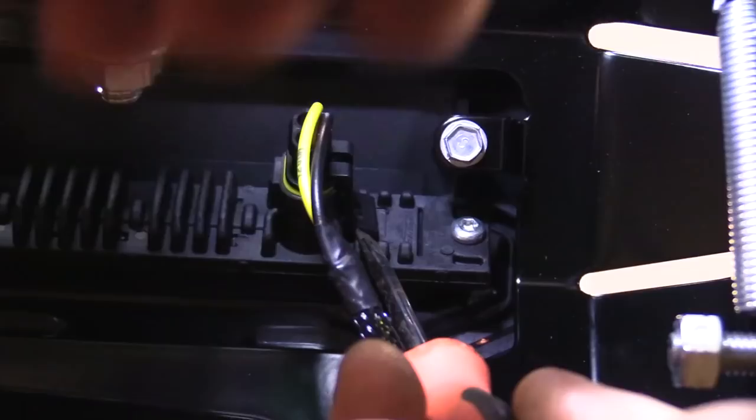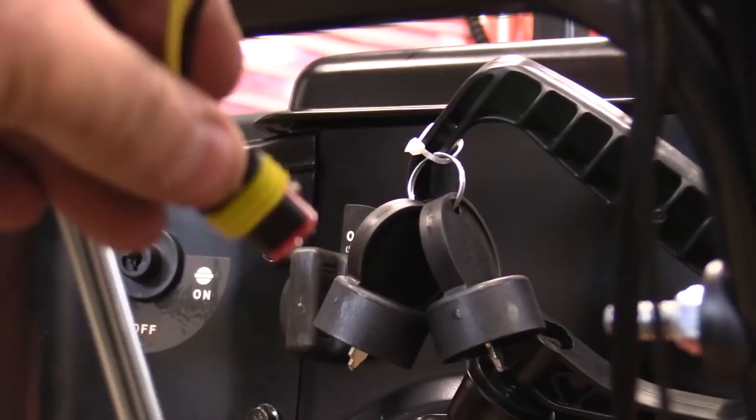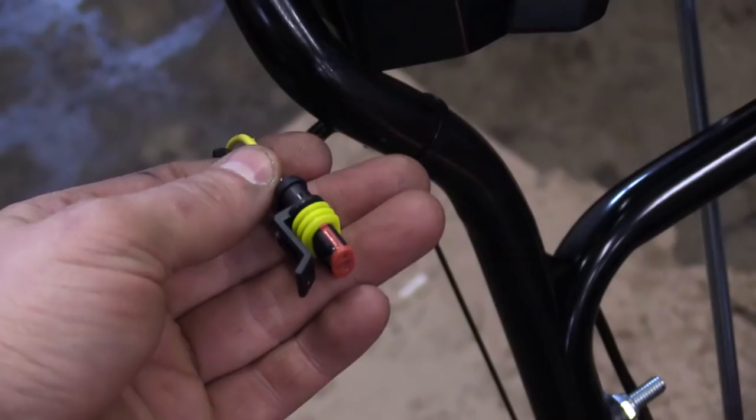What I have to do is lift this little tab just like this and then pull on the harness. Try not to pull on the wires — try to pull on the socket here so you don't pull the wires out. There we go, and once you have it off just leave it dangling there.